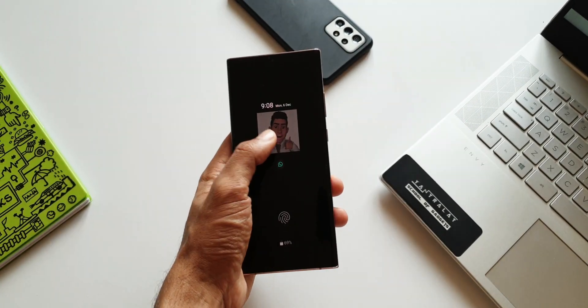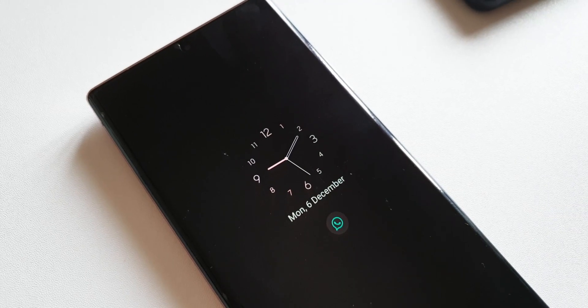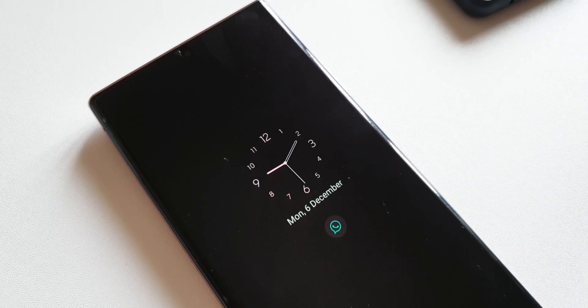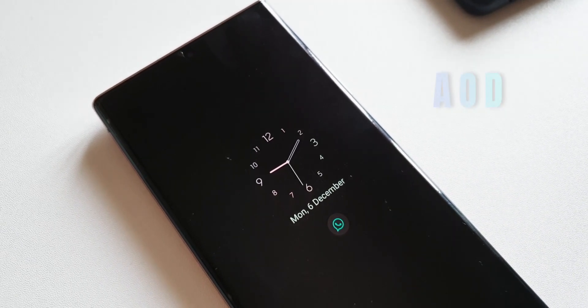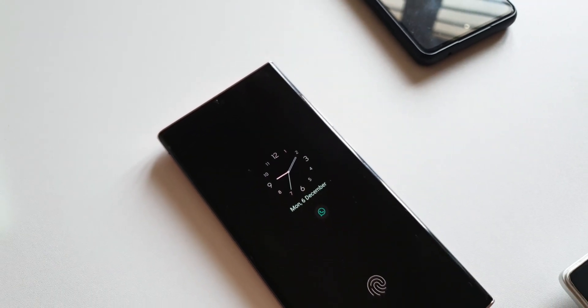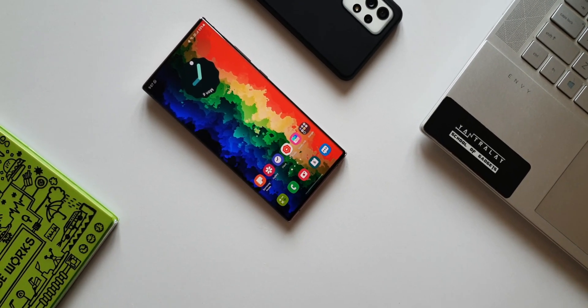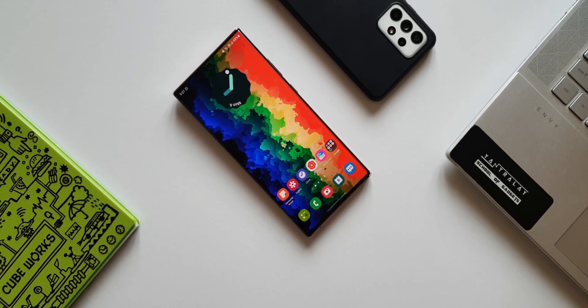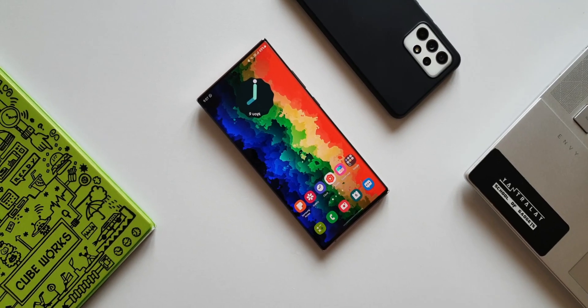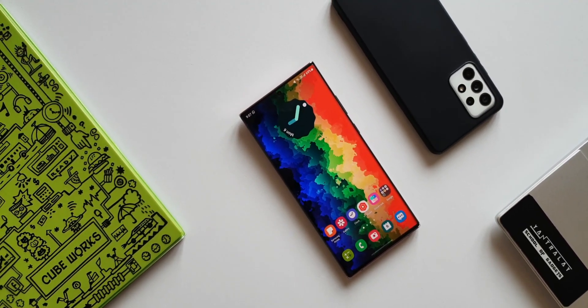We have seen many new useful features on One UI already, but here is one useful new addition which we all should consider using. This new feature has been added in always on display settings. We all know the AOD consumes a considerable amount of battery, and given the battery performance on most Samsung phones, we don't really turn this feature on. However, now we have this all new setting which we can use if we need AOD and yet not lose out on the battery.